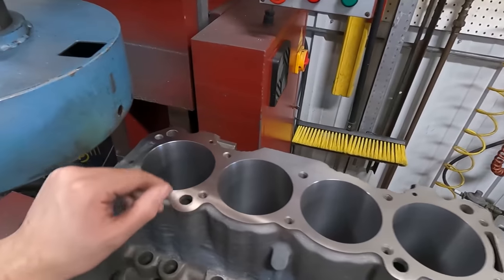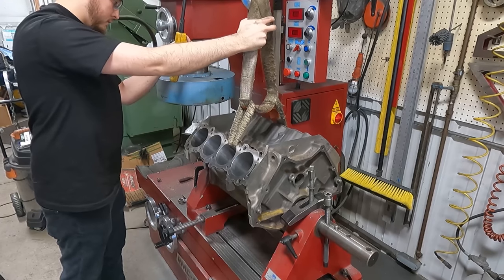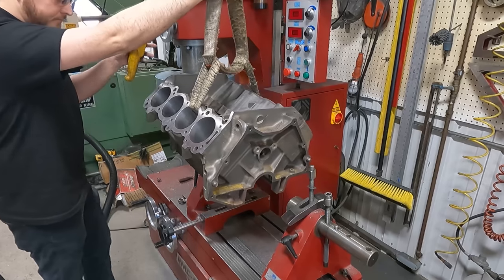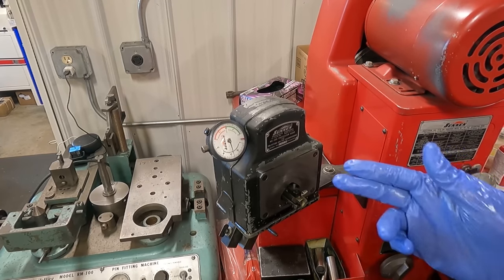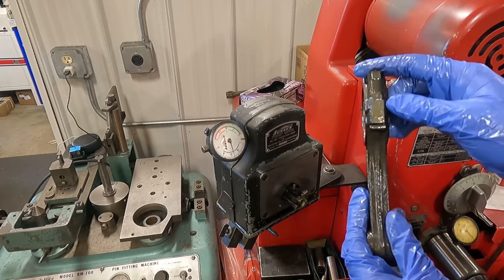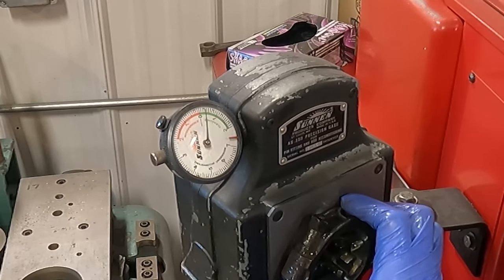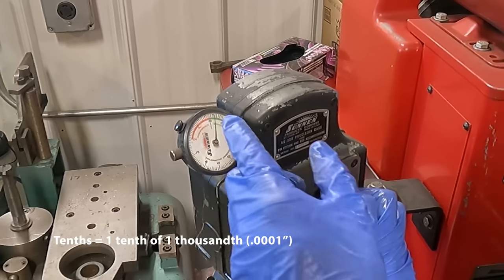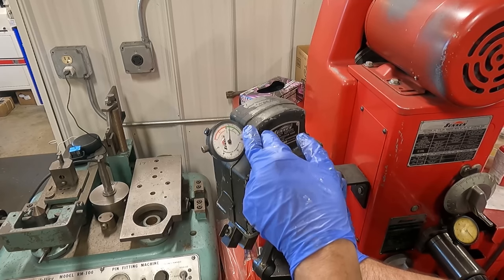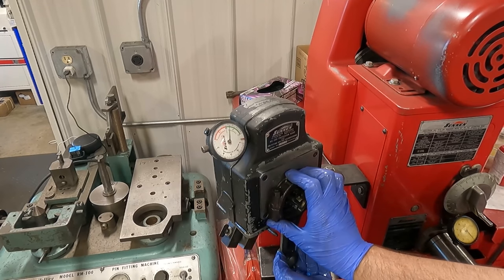That wraps it up — we've got this deck surface clean and we are at the same deck height as the other side. I've double-checked my gauge one more time and got all the rods finished out — they look really nice. We came in around 3 to 4 tenths bigger than the small side of the spec, so kind of right in the middle. The zero on the gauge is the minimum spec and we could be anywhere from zero to 8 tenths, so we're right in the middle. Nice and round.